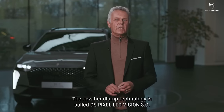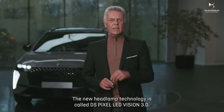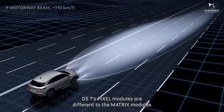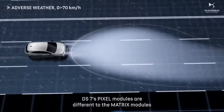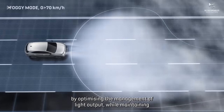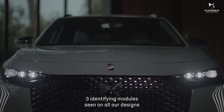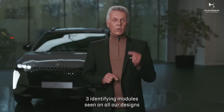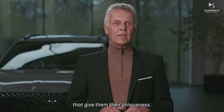The new headlamp technology is called DS Pixel LED Vision 3.0. DS7's Pixel modules differ from matrix modules by optimizing the management of light output, while maintaining three identifying modules seen on all our designs that give them their uniqueness.